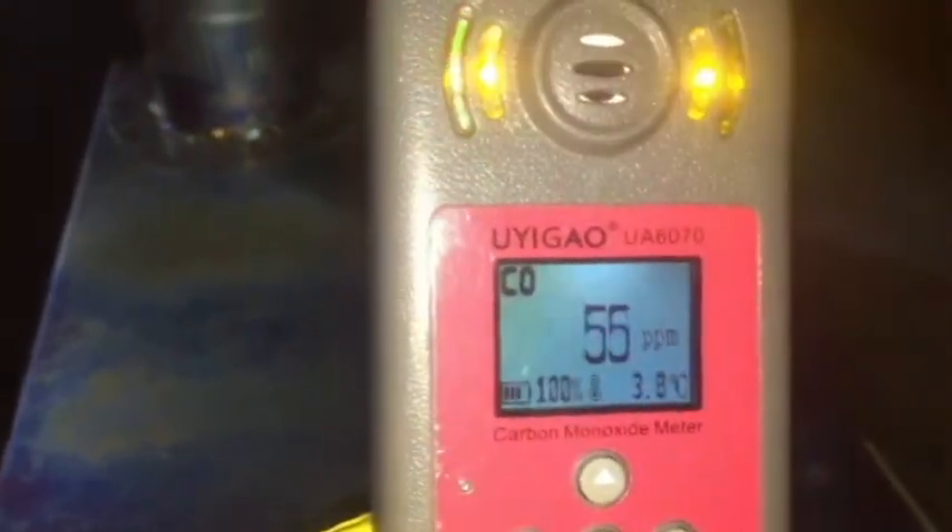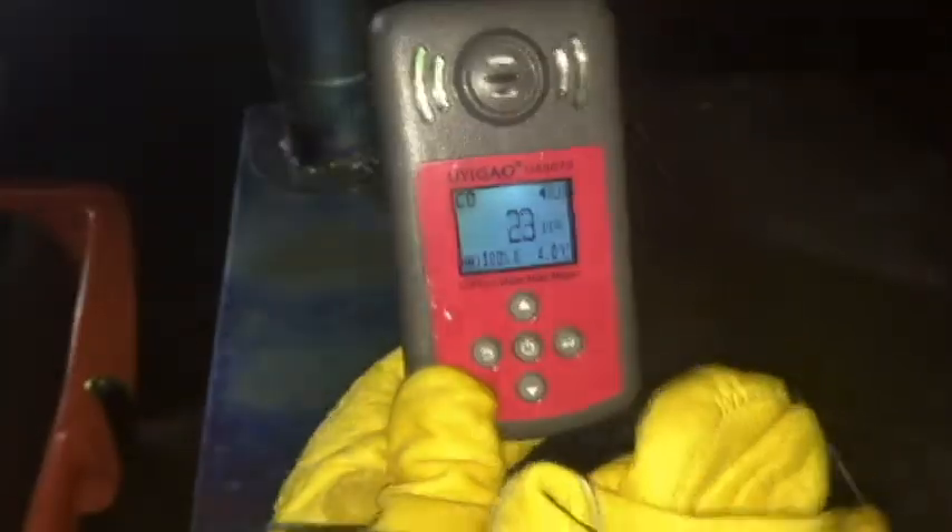There goes 11, 18, 20, 24, 38. We're at high levels of 55 now. So it's pretty important to keep your levels down, and you can see it dropping as soon as the stove is closed. Now we're at 60.